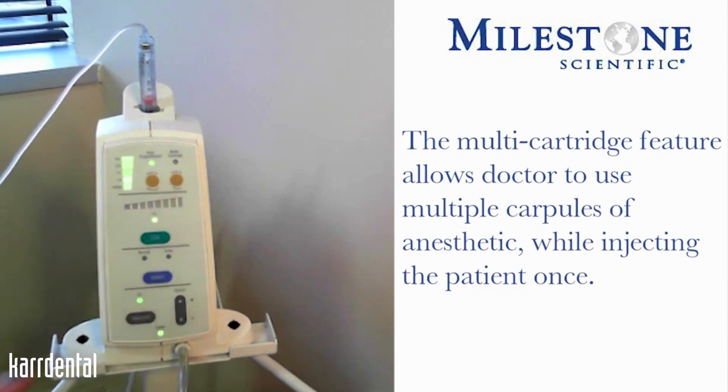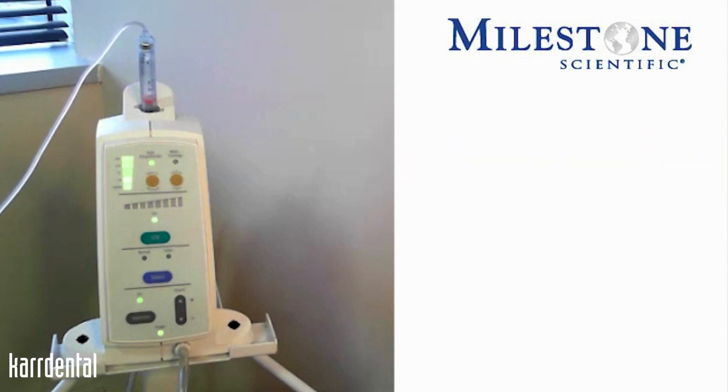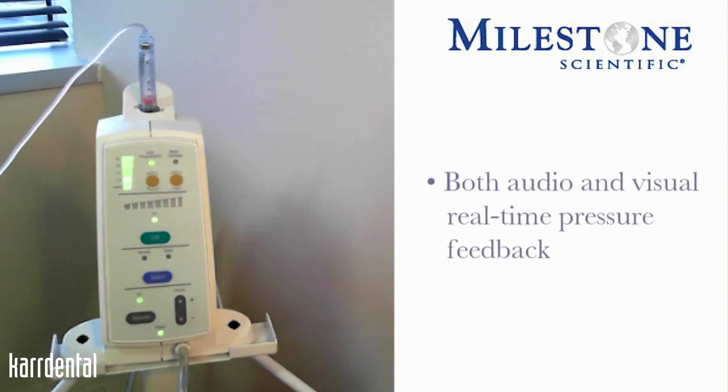There are two gold buttons, one of which is a hold-to-train button. The hold-to-train button gives you positive voice prompts to the different sounds and tones associated with the instrument. The instrument has both audio and visual real-time pressure feedback. When that training mode is activated, it's basically going to give you a tone and then tell you what that specific tone is and what the instrument is doing.